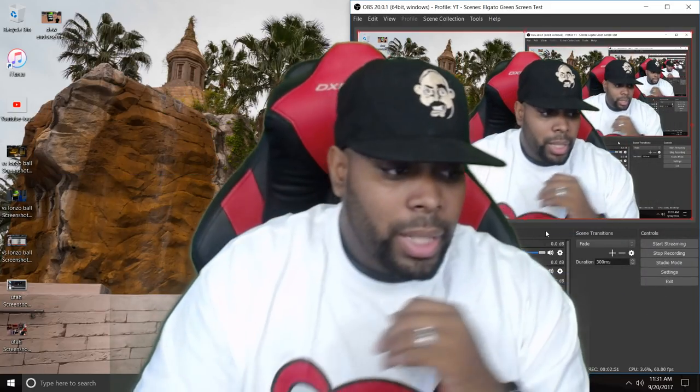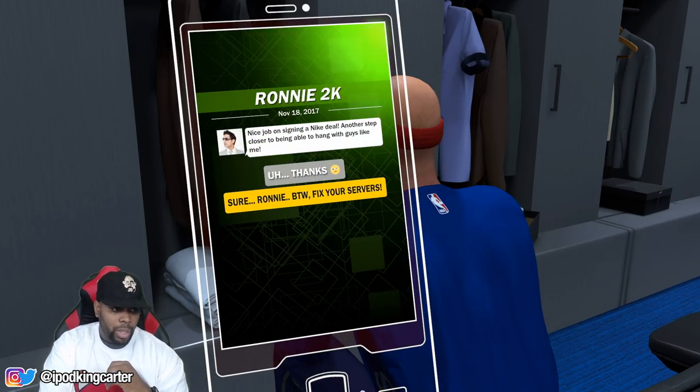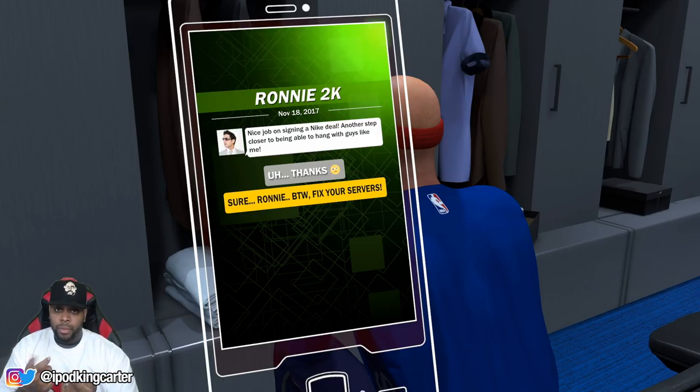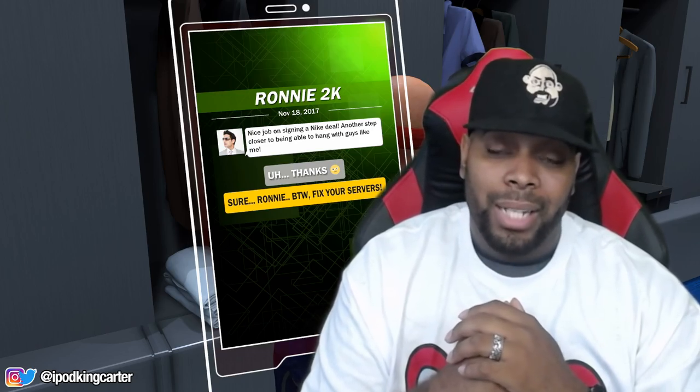The next thing I do is add the chroma key filter. I come back to filters, add the chroma key, and as soon as I press OK it's already chroma'd out. I take off the display capture and show you the image — this is how I set up my streams. This is me, getting my gaming in, doing what I've got to do. It's really easy to set up, and this green screen is crazy.